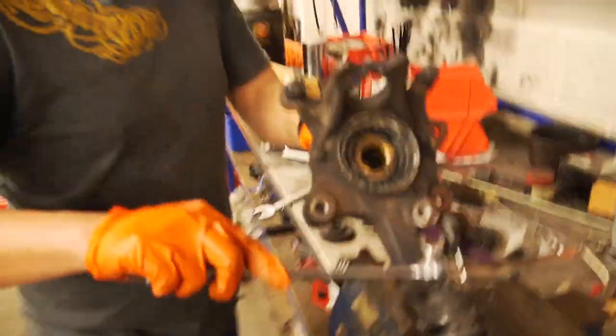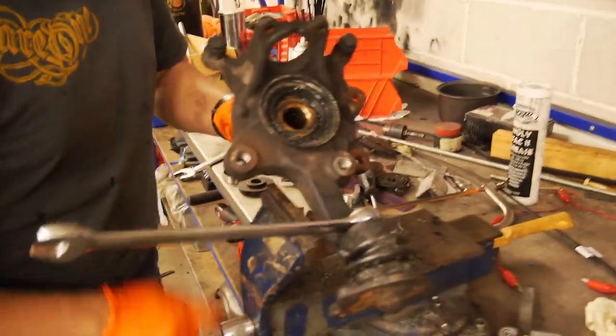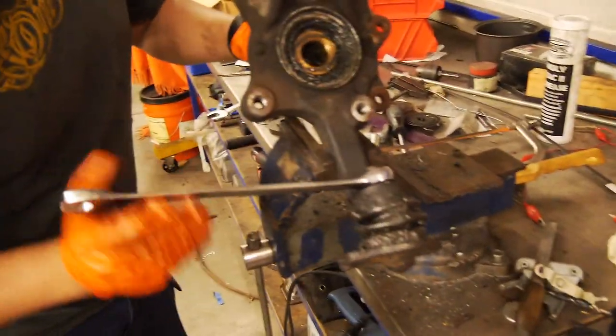Ben here is going to show us how to install and recondition a knuckle — install bearings, seals — basically build it from the ground up the right way.